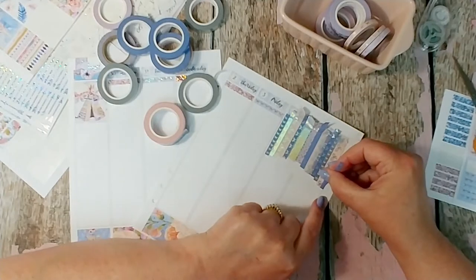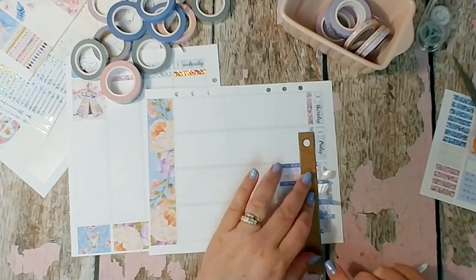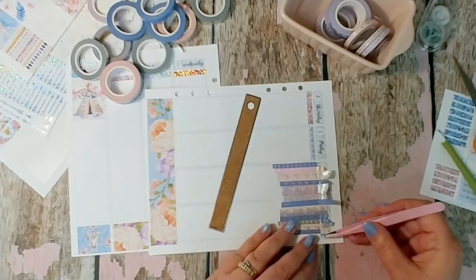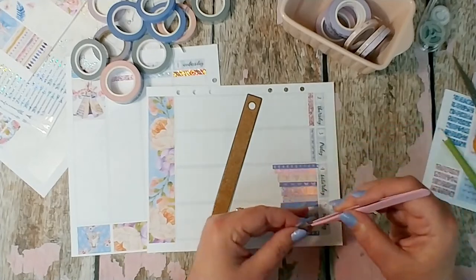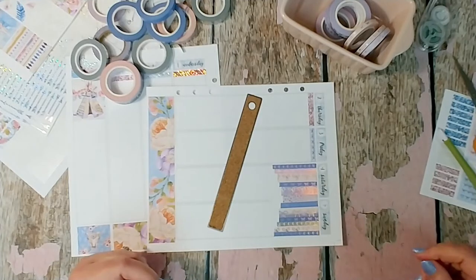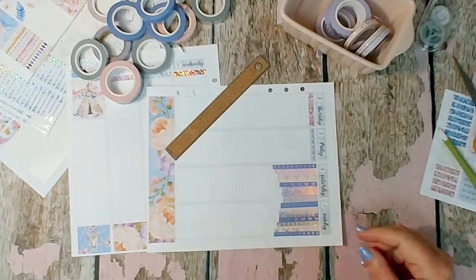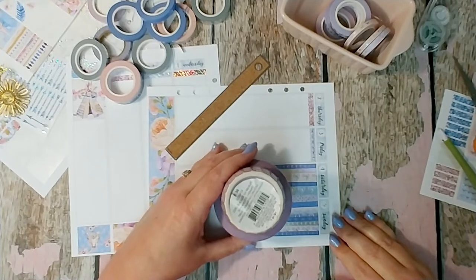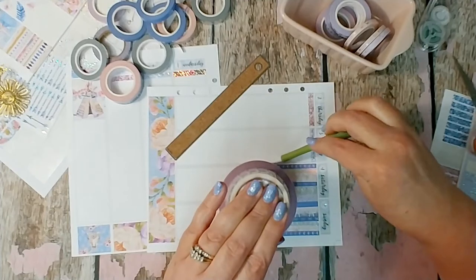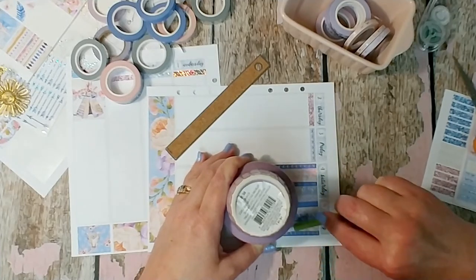I finally figured out I could use one of my little ice cream dishes from Michael's — I use it like a holder for bookmarks and things. It was kind of comical because I was looking all over my desk trying to decide what on earth I could use. So I found that little ice cream dish, and I cut the tape in the shape of that curve.